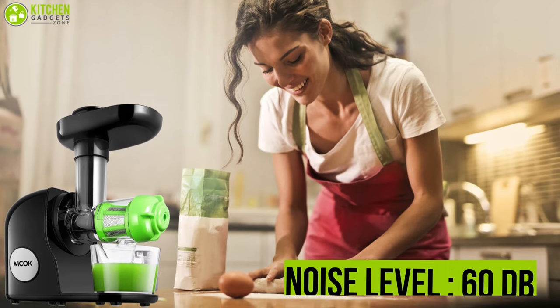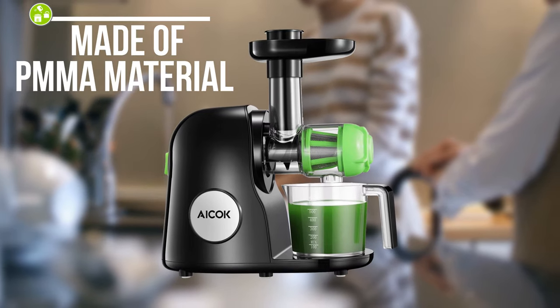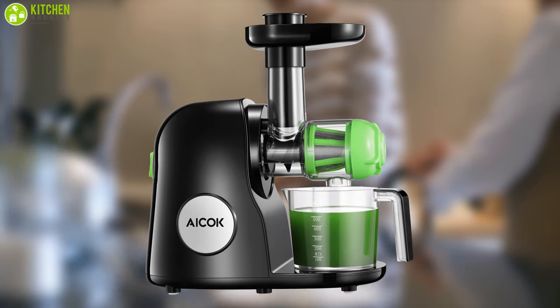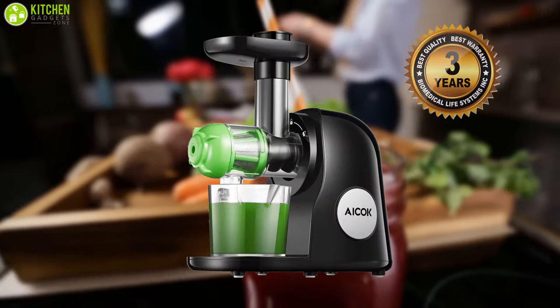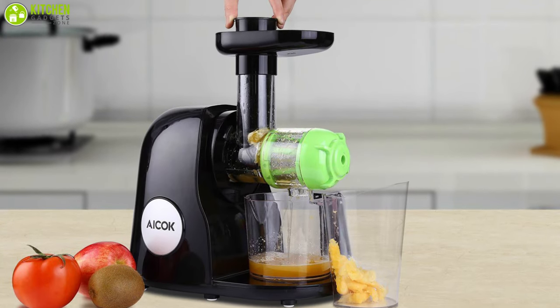This machine runs quietly while maintaining a noise level less than 60 decibels. It's made of safe PMMA material, making it easy to assemble, operate, and clean. This product offers three years of warranty, so start preparing exclusive juice recipes with the Icox slow masticating juice extractor.